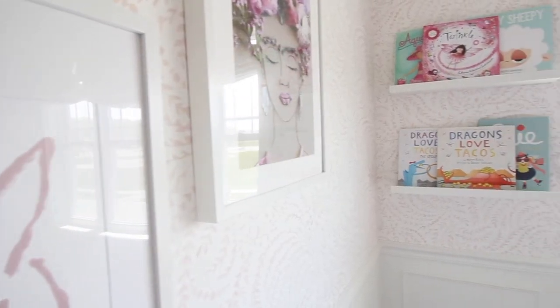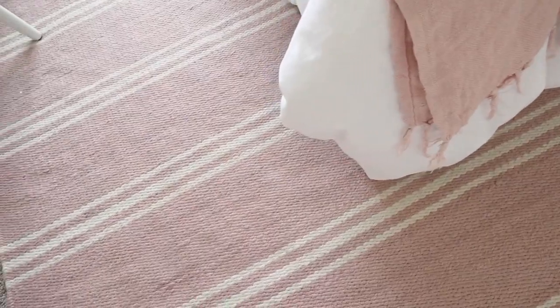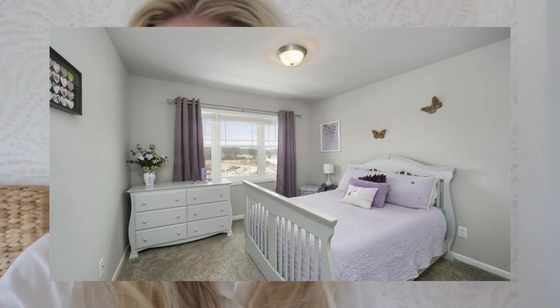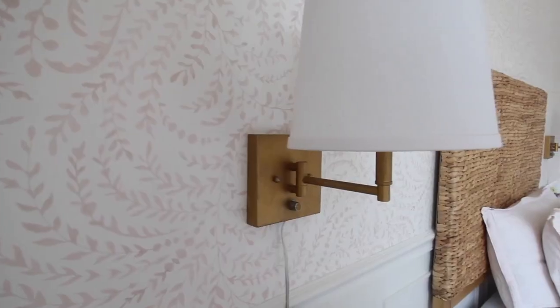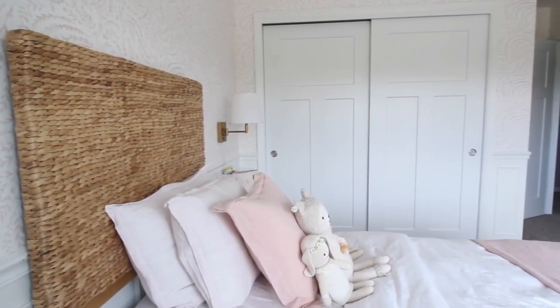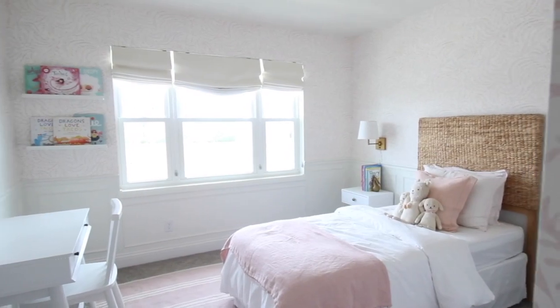When we moved into this house it was all very builder basic and plain — every wall was gray. I knew I wanted to do something fun in here for her, so I found this Priyana wallpaper from Serena and Lily. It is this really pretty soft blush pink; it comes in a bunch of different colors, but the pattern is not too busy and I love how it makes this space look.